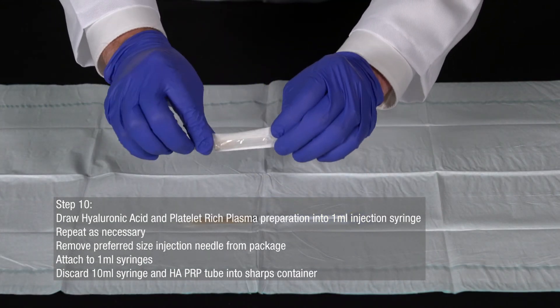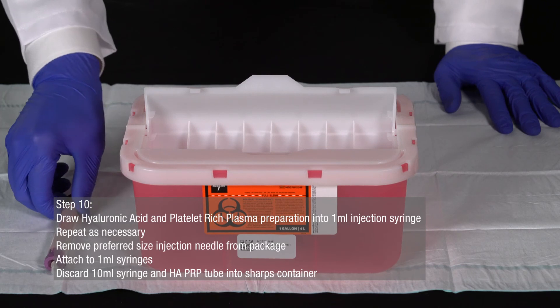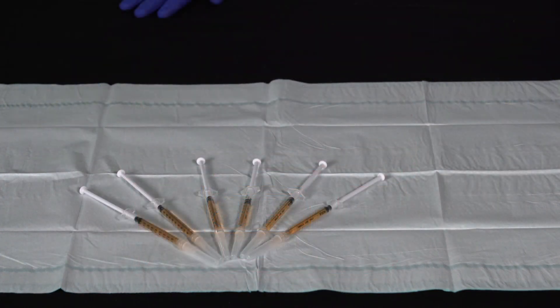Remove your preferred size injection needle from its package and attach to your 1-milliliter syringes. Discard the 10-milliliter syringe and Juventix Regenerative Medical HAPRP tube into a sharps container. Thank you for watching.